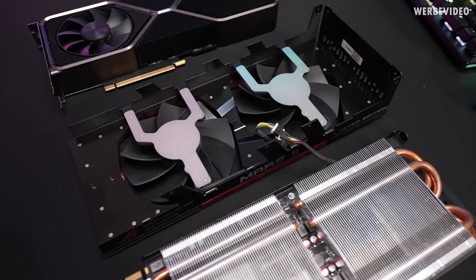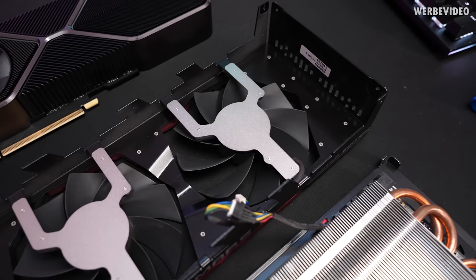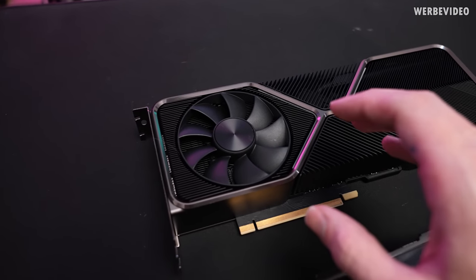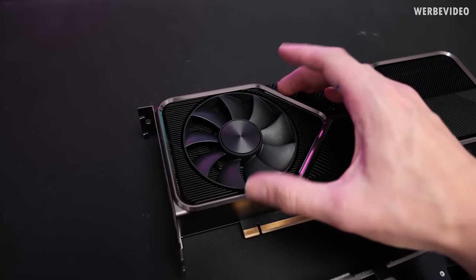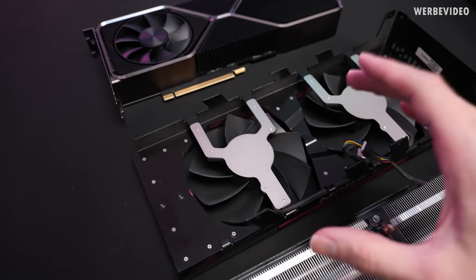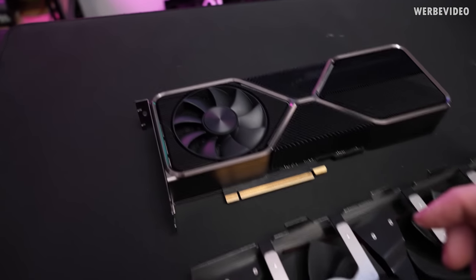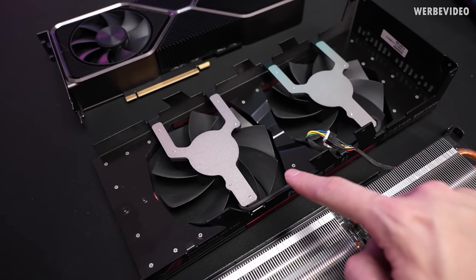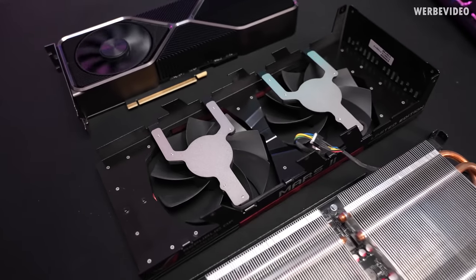With the cover removed, we can inspect the 110mm fans from the backside — that's quite enormous. Comparing to an RTX 3080 Ti which has an 85mm fan, a 110mm fan has almost twice the surface area of an 85mm fan. So looking at the two fans on this card, you basically have the equivalent of four 85mm fans on one card, which is pretty much insane.